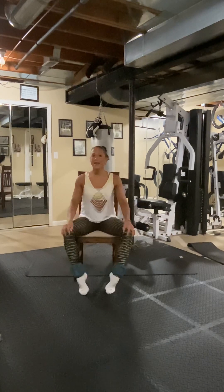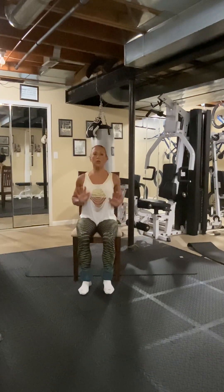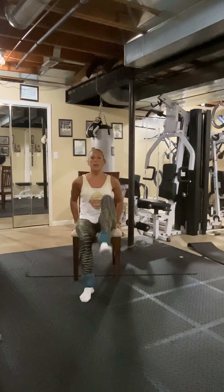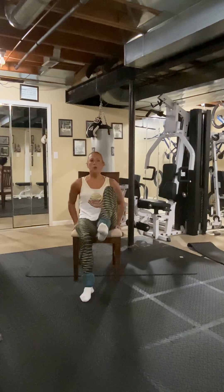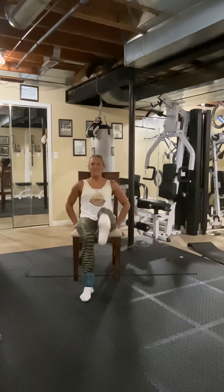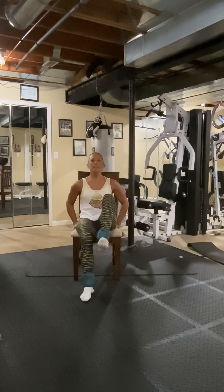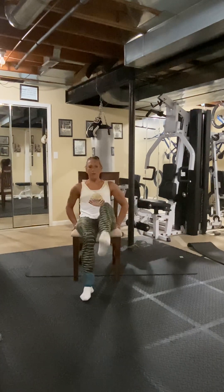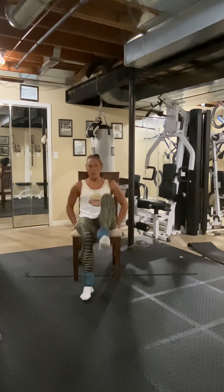Let it fall out a bit — these weights, I tell you what, they add up. Now we're just going to pull the knee in and press it out. If you lean back a little bit it might make it a little easier, but try to keep that foot up high. One, two — press it straight out — three, four, five, six, seven, eight. Eight, seven — pull the knee in — six, five, four, three, two, one.